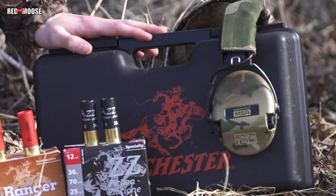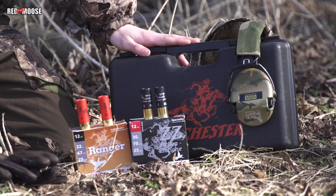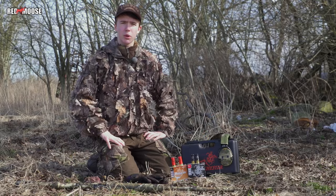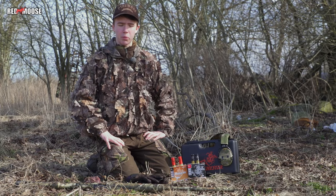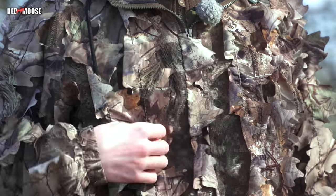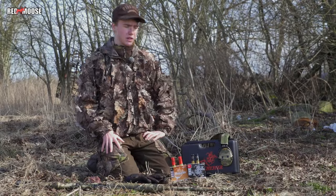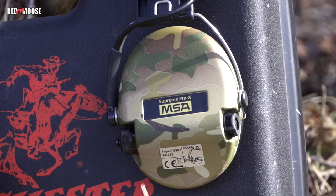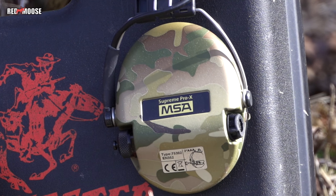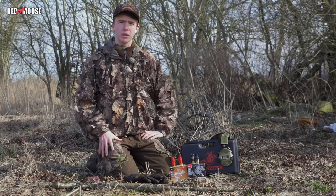We always bring backup ammunition — you can never bring too much to the hunt. When it comes to camouflage, it's very important to camouflage your face, hands, and body. I use leaf camo because it breaks up the silhouette. And what many people forget is the hearing protection — many hearing protectors have a shiny surface, but we use a dull surface instead so the birds can't see the glare from the sun.